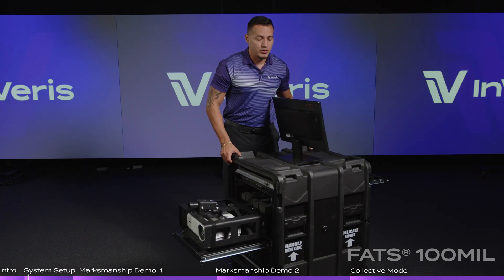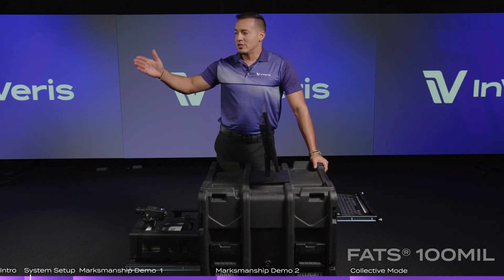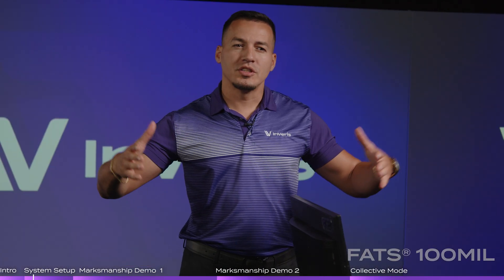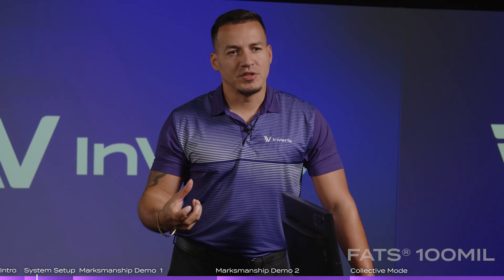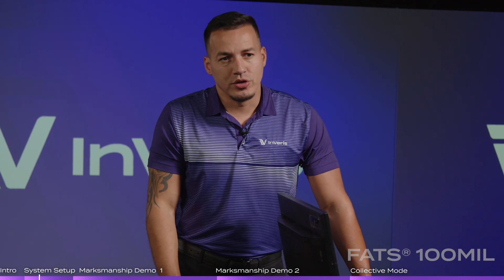Basically what you do is set it up in the classroom. All you need is a 13 by 15 setup as far as your space. Ideally you want 13 by 20 or 25 to be comfortable, but you can use any dual-purpose classroom. It takes about 15 minutes to set up, 15 minutes to tear down, take it back out, and you're training.